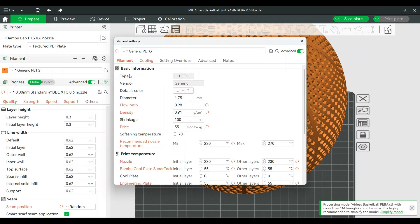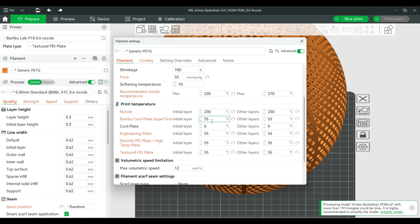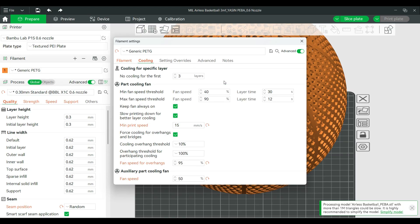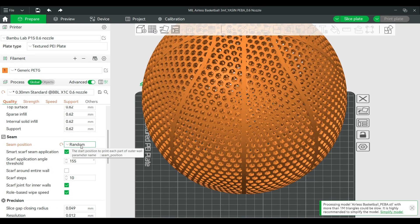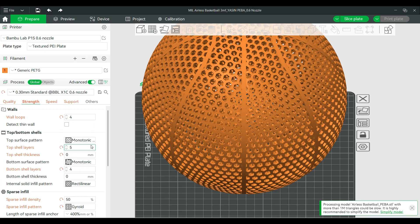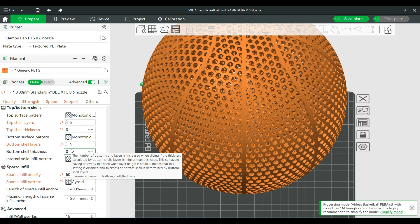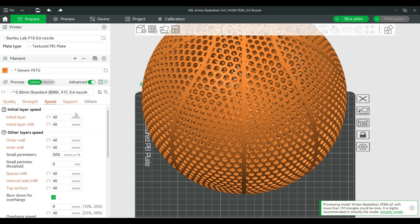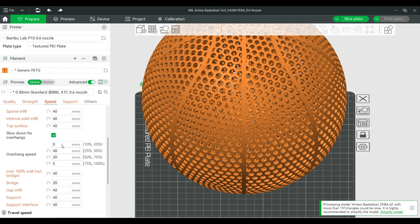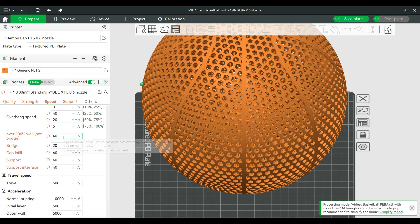A lot of people have asked about the settings I used to print these airless basketballs. For this PEBA filament: nozzle temperature was 230°C, bed temperature was 55°C. I used a 0.6mm nozzle with a 0.3mm layer height, and the Z seam position was set to random. For strength, I had four walls or perimeters for the sides and bottom, five walls for the top, and 50% gyroid infill. For speed, all printing speeds were at about 40mm/s except bridges at 20mm/s, with travel speeds left at default.